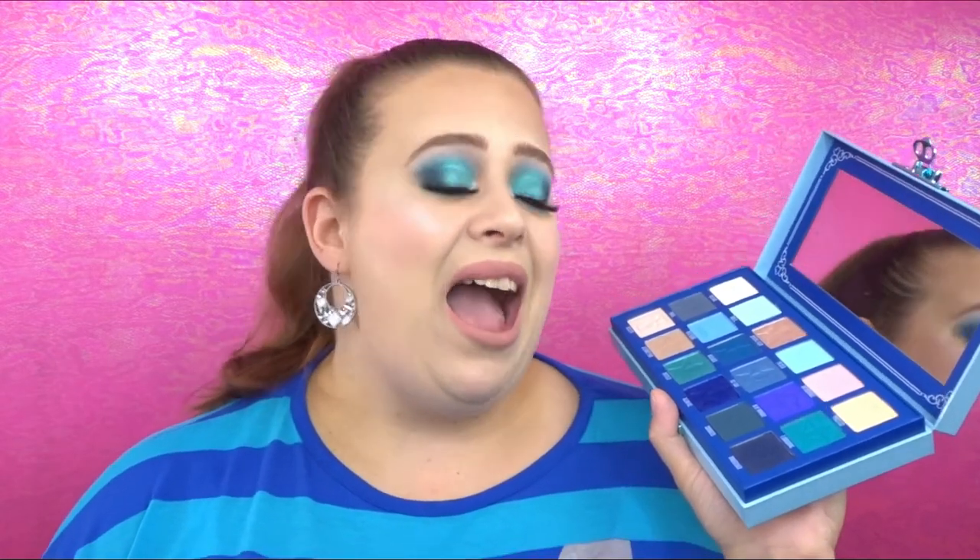Bottom line, I am in love with this palette. I think it was a very good purchase. The shadows blend very nicely and I am so excited for the looks I can create with this. I will definitely be buying more palettes in the future from Jeffree Star Cosmetics. I'm really really happy with this purchase. As you know if you watched my live unboxing, I did buy two of these — so that means it is giveaway time! I am so thankful for all you guys that watch me, comment, give me likes, and show me love.